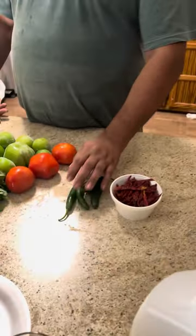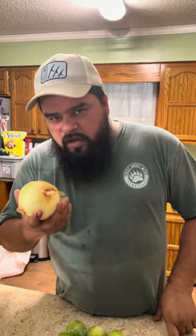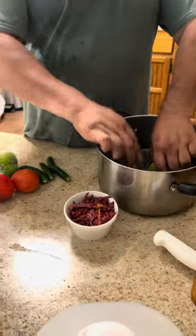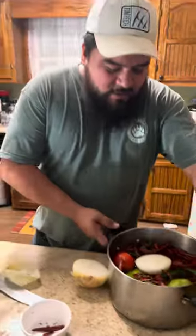All right, the meat is almost ready so we're gonna make some salsa. You only need a bunch of peppers, some serrano peppers, tomatoes, tomatillos, cilantro, and one big onion. Just boil all the tomatillos, tomatoes, half an onion, and the peppers — put it all in there, make it spicy.